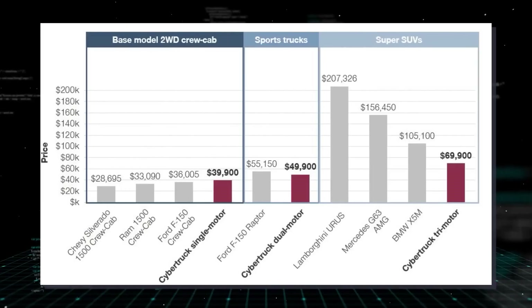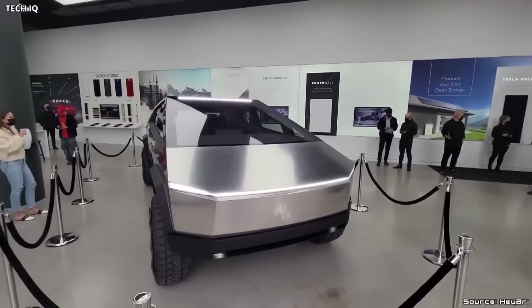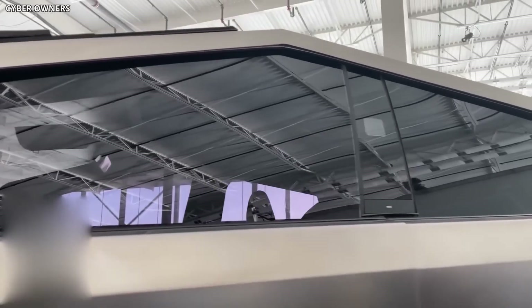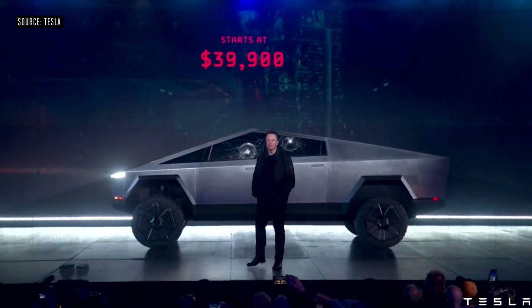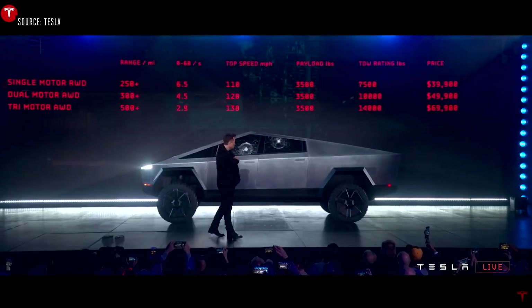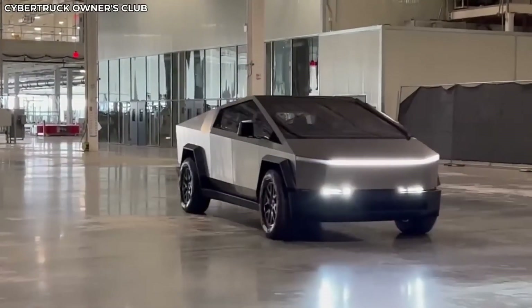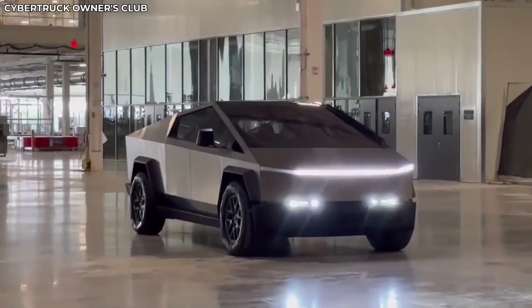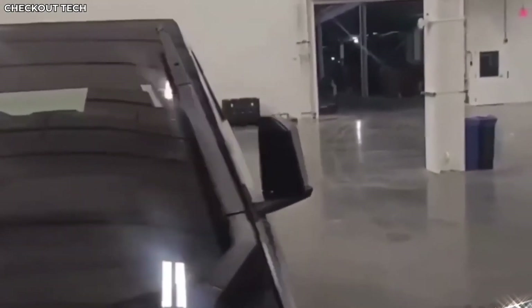Since its original announcement, the Cybertruck has gone through a few changes — it now packs more advanced features and bigger battery cells, so cost optimization is going to be another challenge for Tesla. This could be the reason that Tesla has stopped accepting Cybertruck orders from outside the US and has also removed pricing and information from the official website. The Cybertruck was originally marketed to cost $69,000, and Tesla could be working on ways to keep the cost in that range. Gigapress can be the solution to this problem because, in addition to improved efficiency and time saving, it could be a great tool for cost cutting as well.